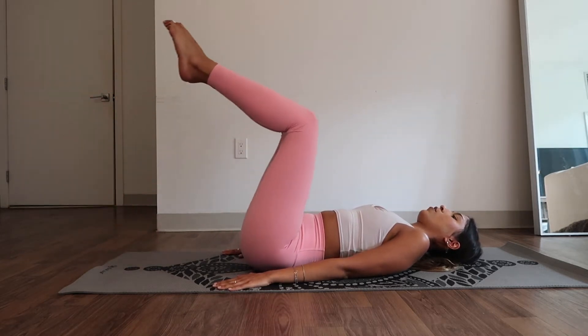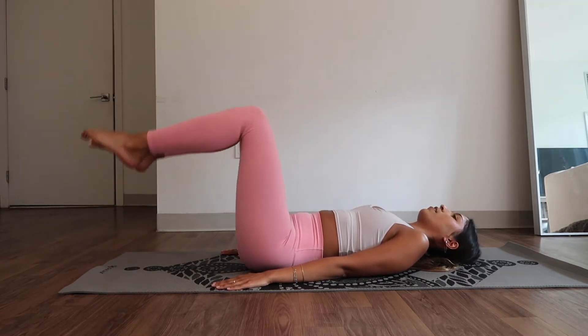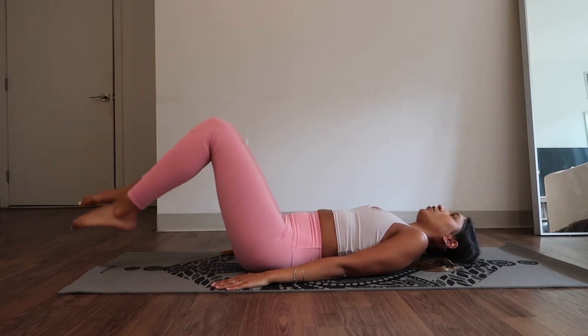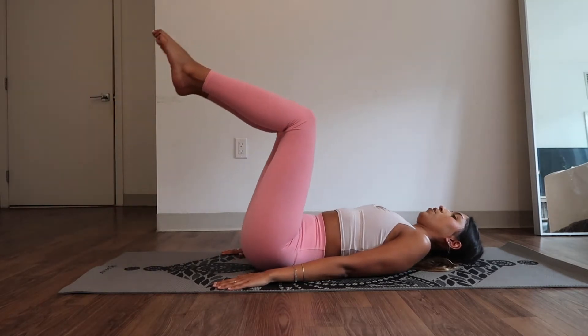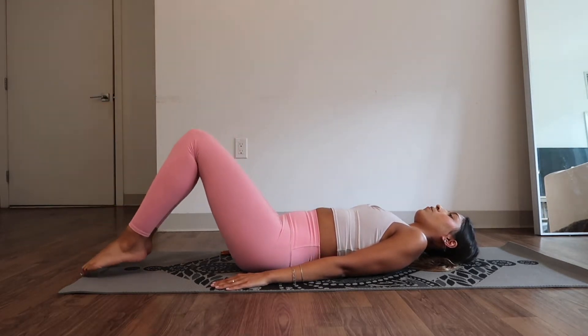7, 6. Breathe. 5. Don't strain your lower back — go as low as it feels good. 3, 2, 1.